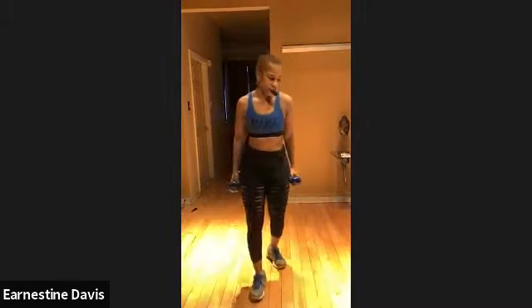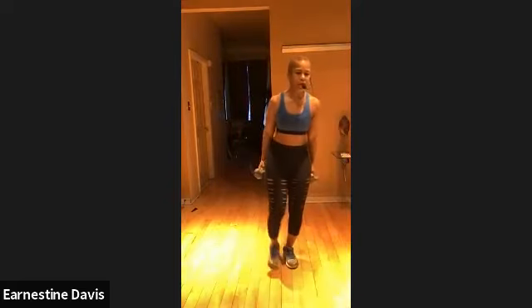Nice. Looking good, Steph. Michelle. I can't see you. Or Maria, but I'm sure you guys are getting it in, right? So trying to get those heavy weights, we're going to do alternate lunges — a forward lunge.